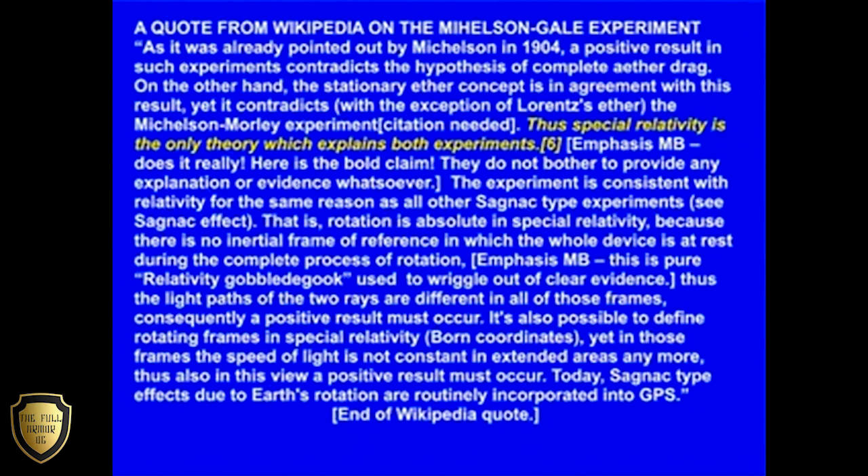As it was already pointed out by Michelson in 1904, a positive result in such experiments contradicts the hypothesis of complete ether drag. On the other hand, the stationary ether concept is in agreement with this result, yet it contradicts — with the exception of Lorentz's ether — the Michelson-Morley experiment. Thus, special relativity is the only theory which explains both experiments.